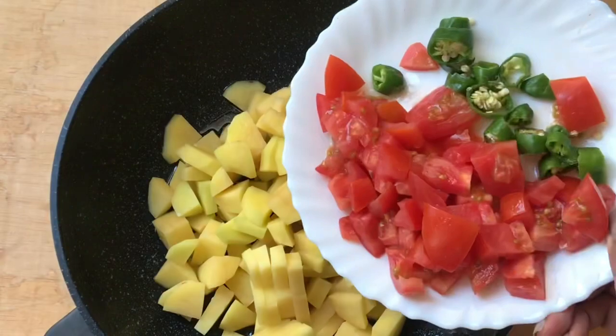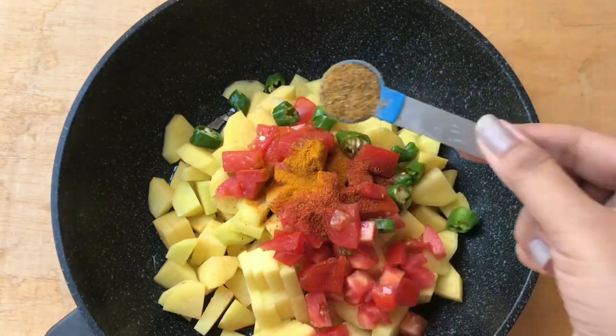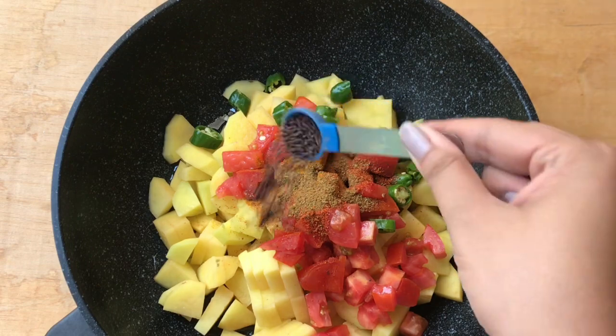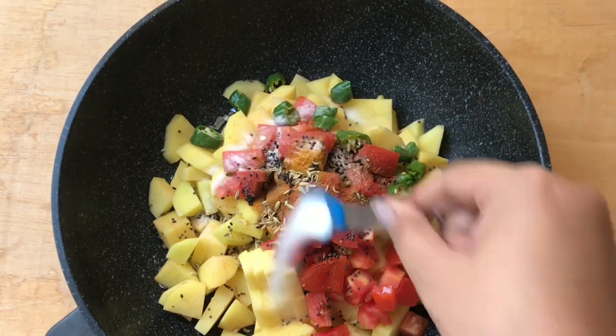I've taken oil in a pan — this is off the stove by the way. Added potatoes, tomatoes, green chilies, red chili powder, turmeric powder, cumin powder, rai dana, methi dana, kalonji, saunf, and some salt.